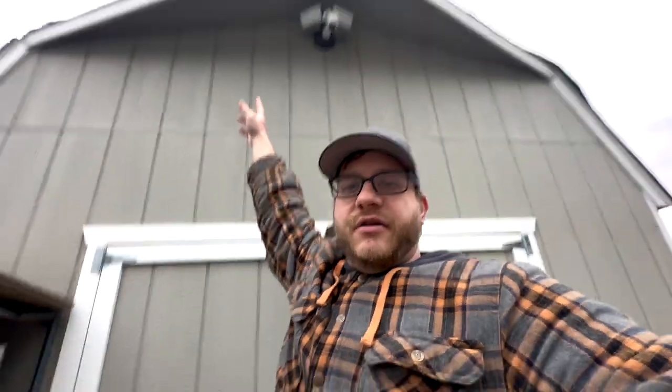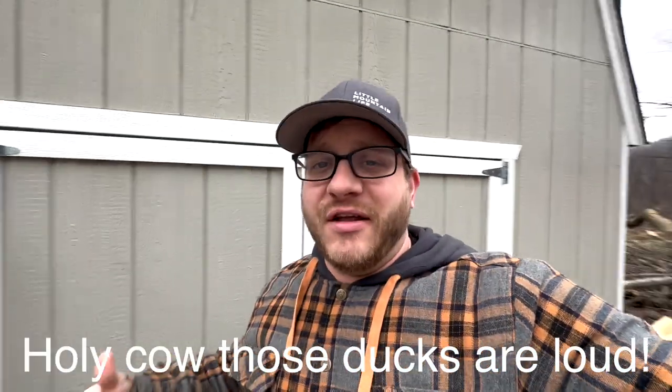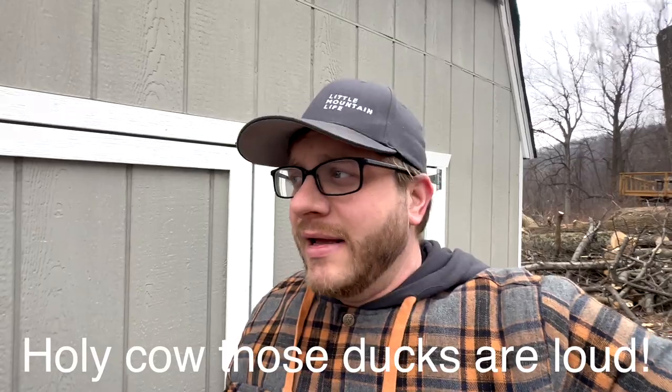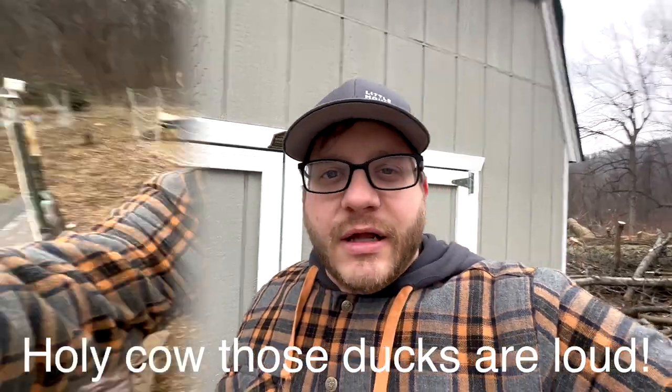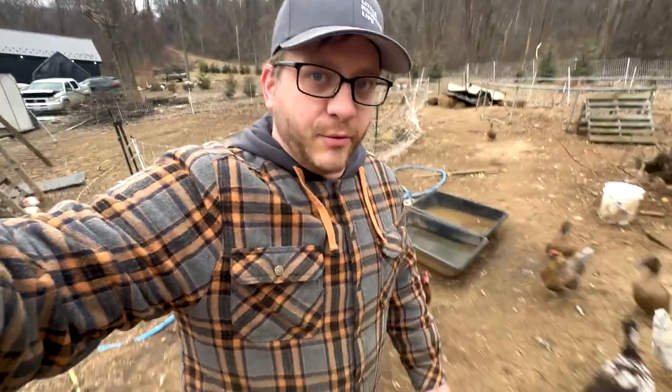Two days later and it's cloudy again — the battery is dead. One thing I hadn't accounted for is that it's been powering an outdoor motion sensor light at night, which is definitely drawing a lot of power too. I was trying to record my closing thoughts here but the ducks are being too loud.